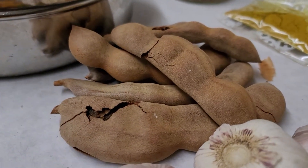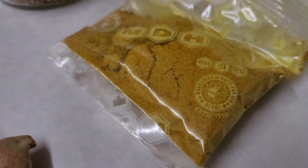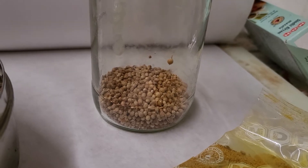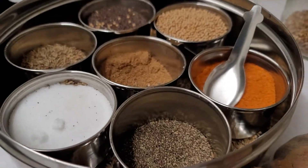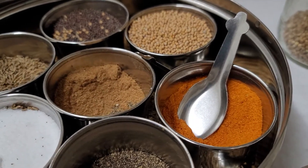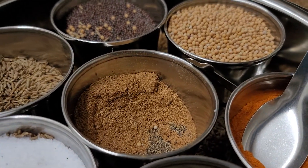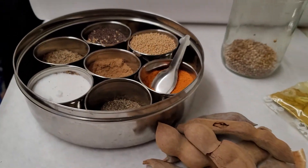I've got onions, and I'm using MDH fish masala. I'm also going to use some honey fresh from my garden. For the rest of the masala: salt, black pepper, degi mirch, red chili, mustard, jeera, and a little bit of garam masala.